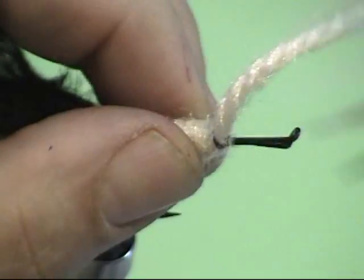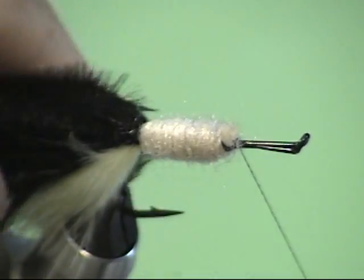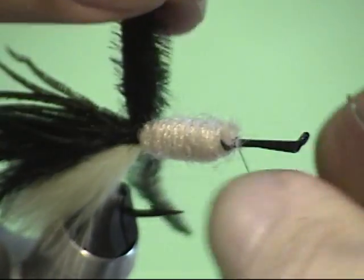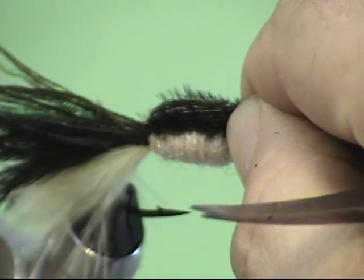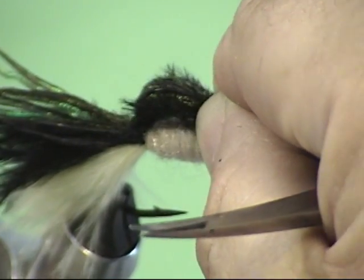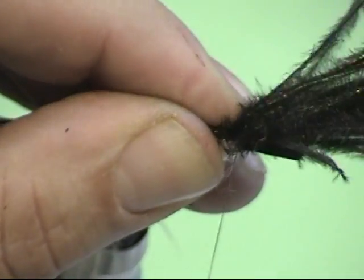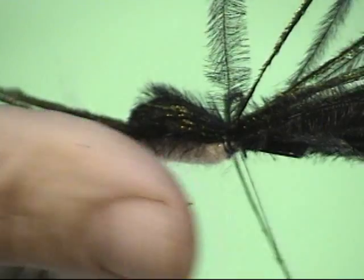A really important trick to tying the Troth Bullhead is the shellback. Take that material that we folded over — that's going to be the shellback. You can see how we get the dark peacock herl on the back, the black ostrich herl, and the tail so that everything matches. But here's the trick: don't tie that down tight. If you do, the minute a fish bites, those are going to start to break. Push it back and give it a little slack — a little pouch — and then tie it in at that point. That way, as it gets wet, those herls will not break. You've tied a more durable fly and given it a little more bulk. Now clip away that excess material.